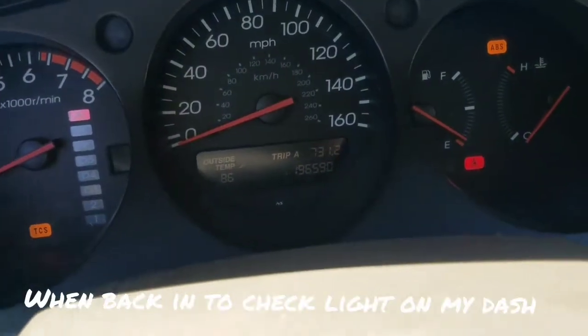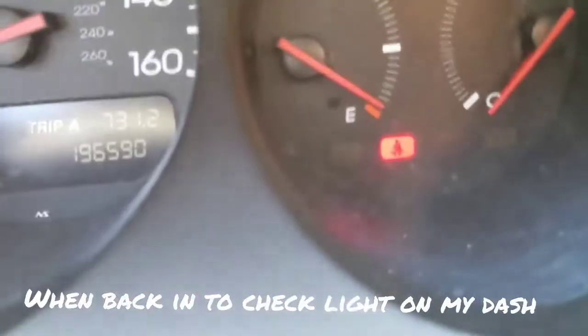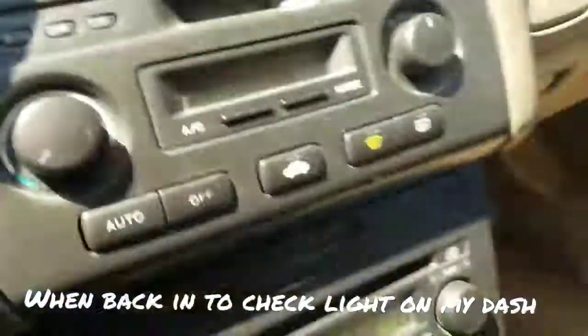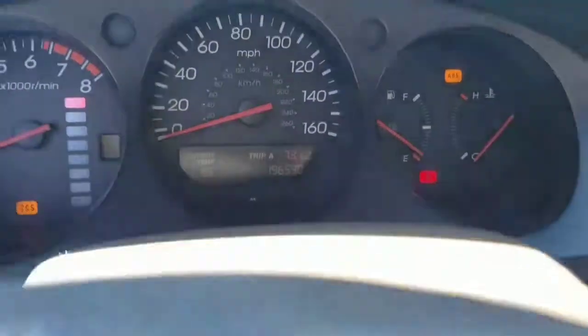All right guys, so I put the light bulb back on and there's no more brake light on the dash — you can see. Press the brake — I thought it was the brake switch, I was reading a lot online, but that's not it. I suggest you guys check the brake light bulbs first and go from there. Then there's gonna be a switch down there too.